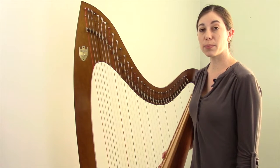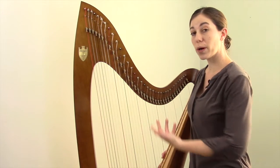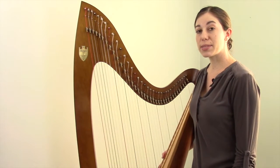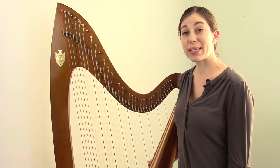You might have a different kind of harp, but as long as it's a lever harp with a full set of levers — so one per string — then everything I'm saying will be directly applicable to your harp. Let's start by talking about what a key is.